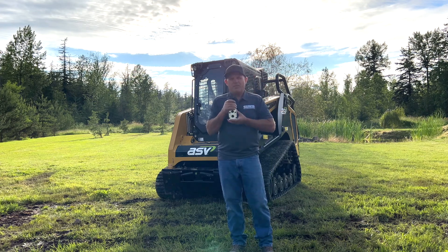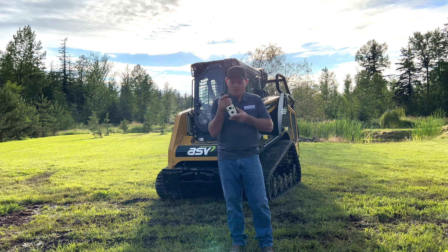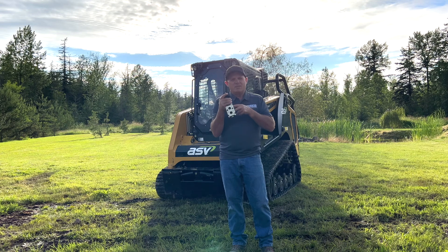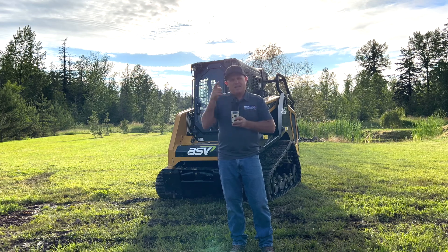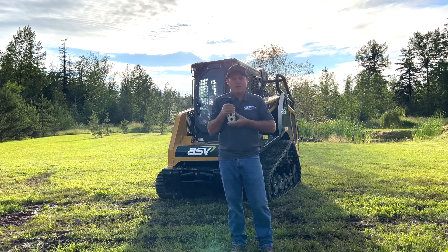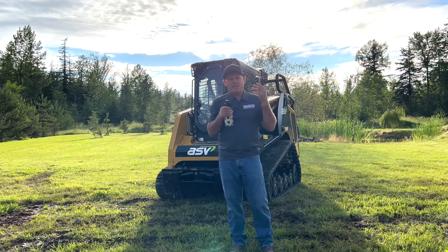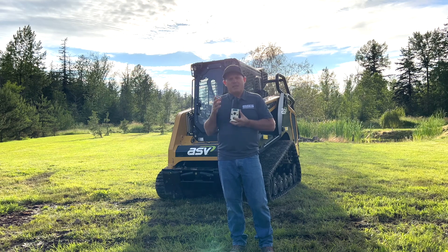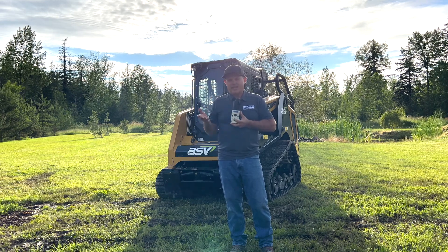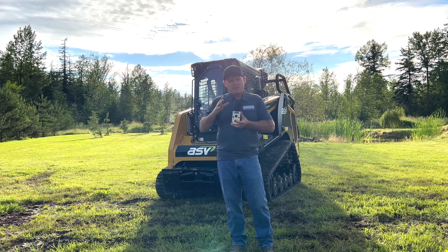Now, where people get confused — especially with a mower or a cement mixer — is they're running their cement mixer with it in detent. The detent valve is set so the oil is just running through. They hit the button to redirect the oil and the solenoid slams one way and doesn't go the other way, and they don't understand why. To properly use this on a cement mixer or sickle bar, you have to hit the detent and turn the oil off first.